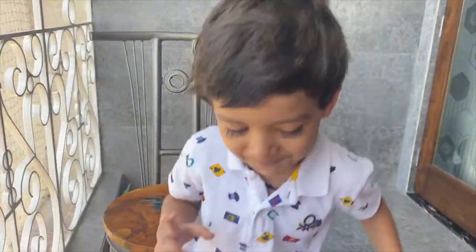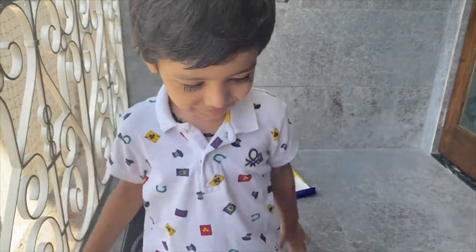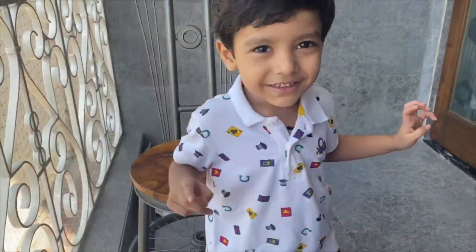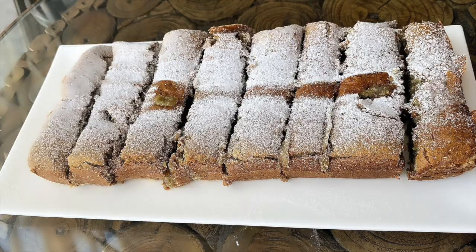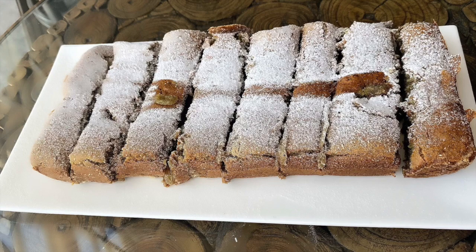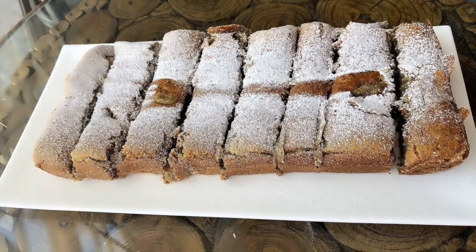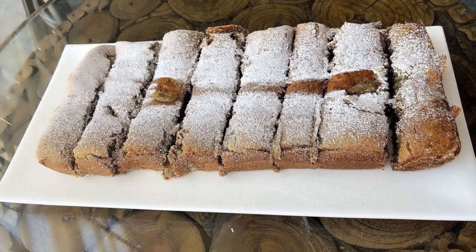Hi guys! My baby has made a cake — yummy! Hi guys, how are you? Today we are making cake. As you have seen, my baby has given the intro, and in the end he will taste and tell you how the cake is. So let's get started with the video.